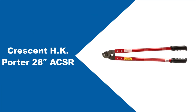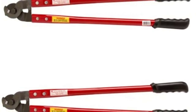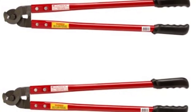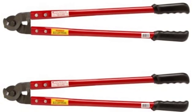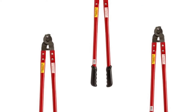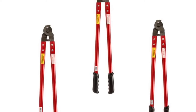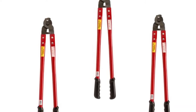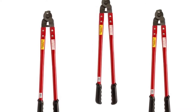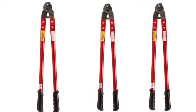At number 4: Crescent HK Porter 283 ACSR. These are a good example of cable cutters designed for shearing purposes, and they excel in that respect. The shear cut blades do a great job of cutting through wire rope up to 3/8ths, as well as 7/16ths in the case of ACSR cable. In addition, they can cut through copper and aluminum with ease. These cutters feature a steel handle and make use of rubberized grips. That said, this rubber is designed with comfort rather than adequate insulation in mind, and these cable cutters should never be used to cut live wires.